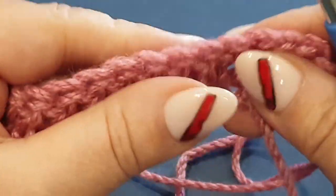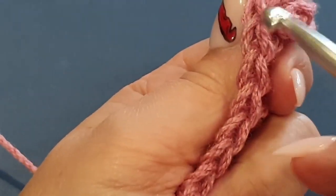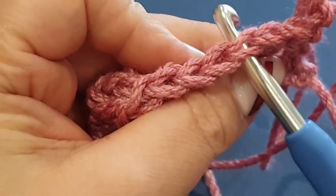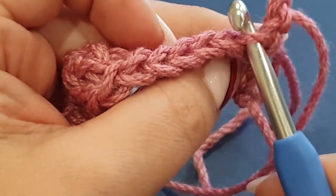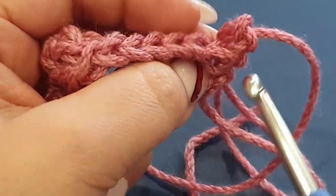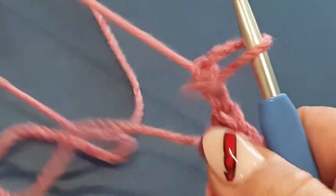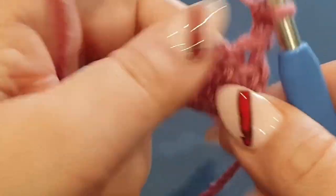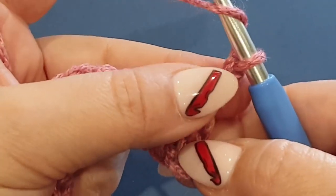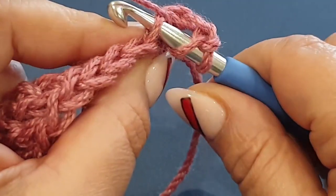I'm going to yarn over hook now. If you've been with me before you will know how to do back loop and front loop. If you're not sure, I'll show you quickly - these are the little V stitches formed from your stitch. Ordinarily when we do a double crochet we pop the hook between both stitches, however we're going to pop it through the front stitch and then the back stitch - front, back. So each stitch: yarn over hook, we're not going to do this first stitch because this is your two chains. We're going to do the very next stitch and pop it through the front loop.